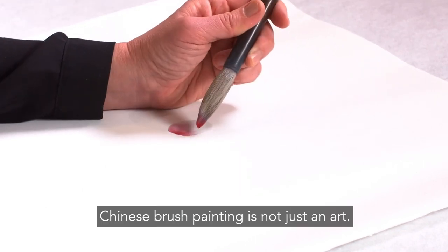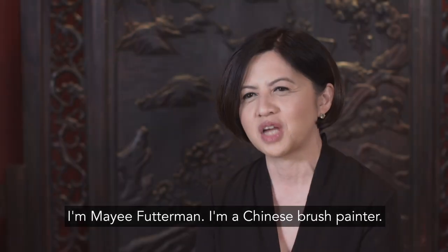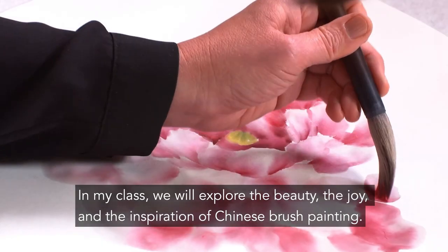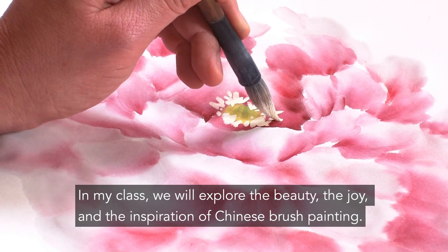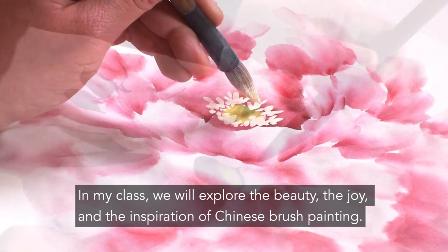Chinese brush painting is not just an art, it is a way of life. I'm Ma'i Fetterman, I'm a Chinese brush painter. In my class, we will explore the beauty, the joy, and the inspiration of Chinese brush painting.